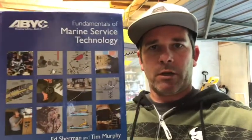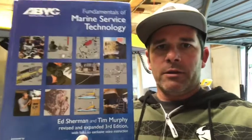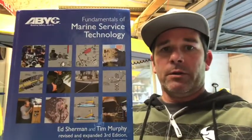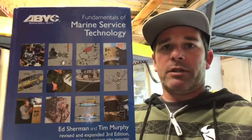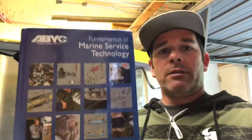I've got a new book we're going to be working with on this project — the Fundamentals of Marine Service Technology. This is a great book showing all aspects of what you might need to know to become a marine service technician. It's put out by the ABYC — the American Boat and Yacht Council — and they set the standard for how boats are worked on: things like how propane lockers need to be set up, fuel fittings, and how outboards need to be set up to make sure things are safe.